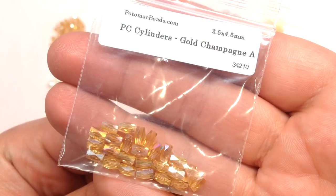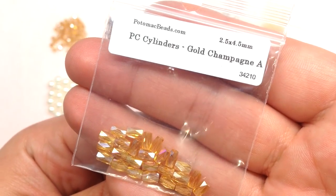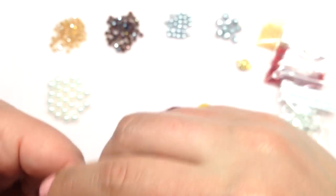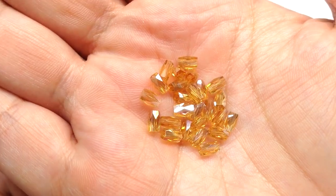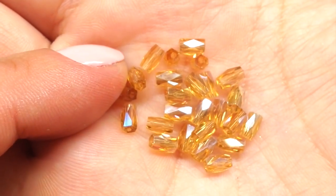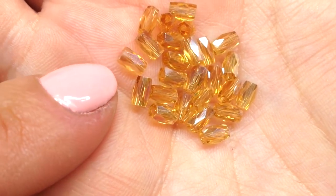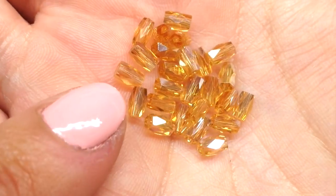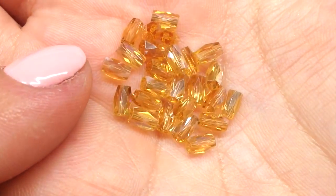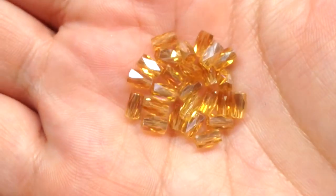The next bag contains 25 pieces of Potomac crystal cylinder beads in gold champagne AB. Here is a close-up — the hole runs through the length of the bead, kind of like a short bugle bead but thicker, with faceting on it. It's in a cylinder or faceted tube shape, very sparkly — a great color for fall.